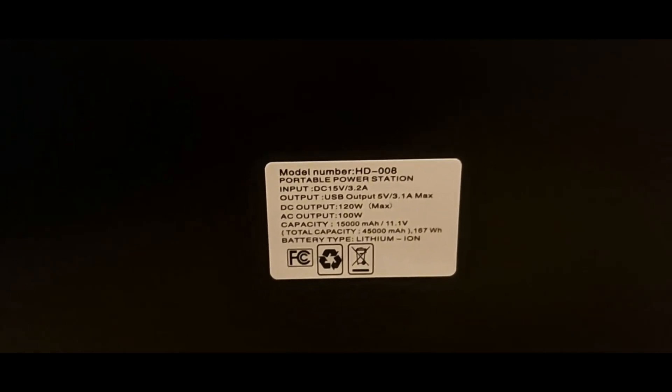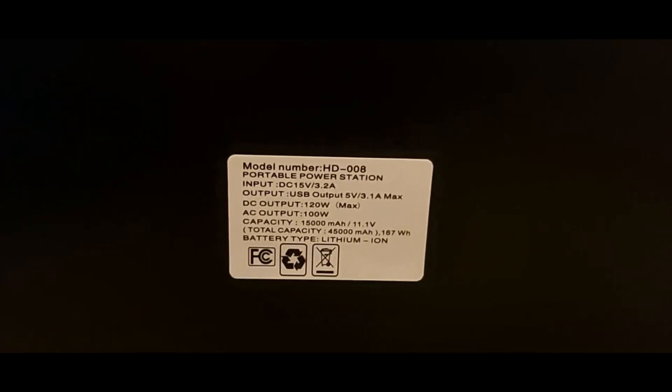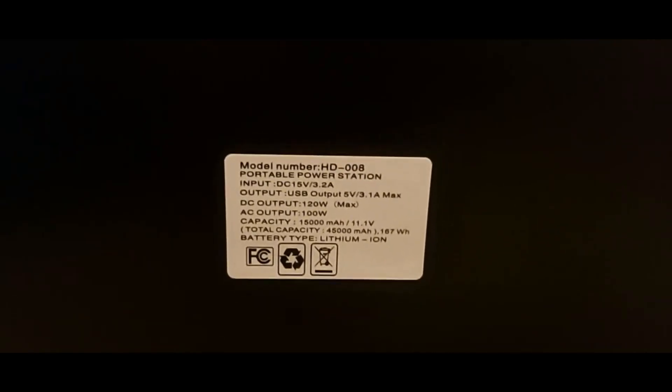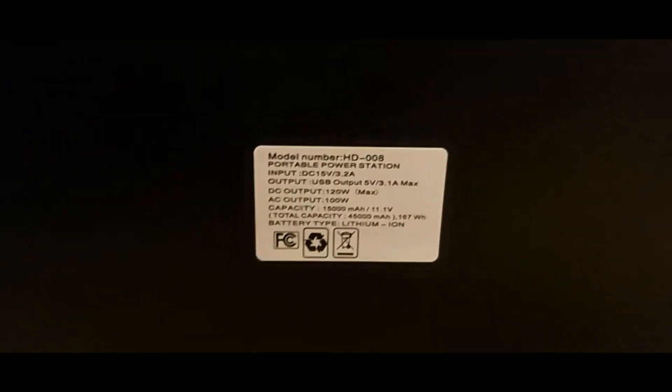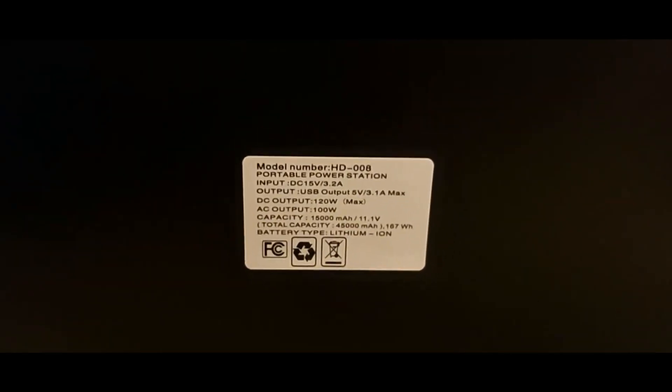I don't have another idea to increase the battery on this, but I'd have to experiment — go find two of them for six dollars each and play around to see if I can increase the capacity. There's another company that makes the exact same one; same specs but it costs more, like $84.